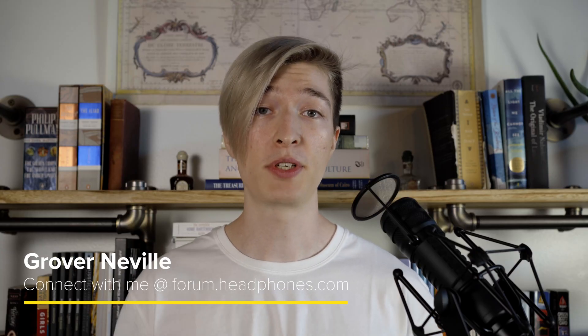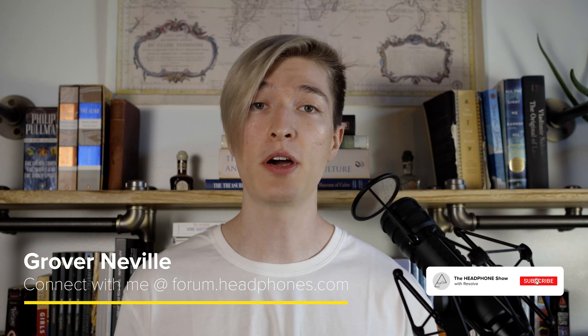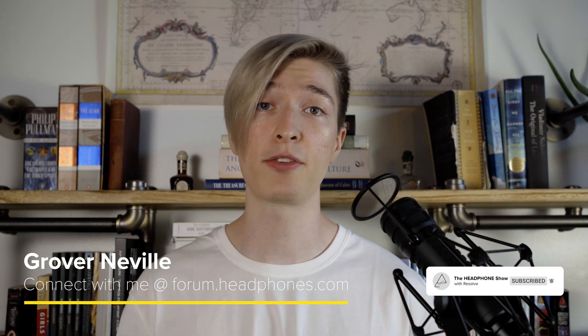Hi everyone, Grover Neville from Headphones.com here. Today we're going to be talking about the RME ADI-2 DAC FS. A lot of people have been asking me questions about this unit, especially as it compares to the Fonitor 1D, which I recently reviewed, as well as how it compares to other DAC-amp combos in the price range. Let's get started.